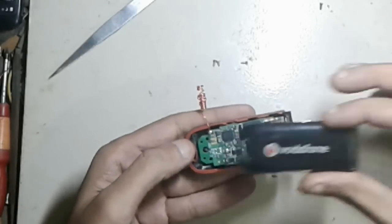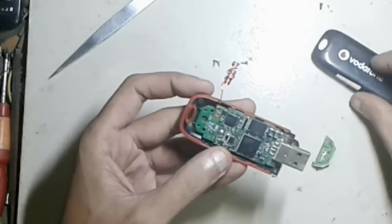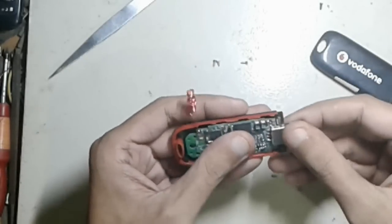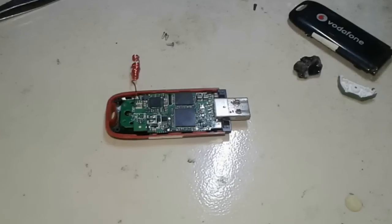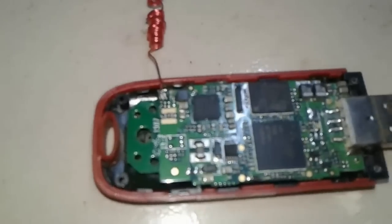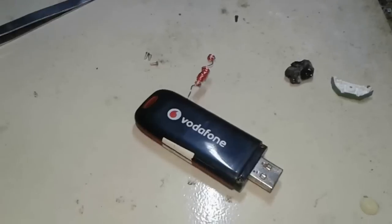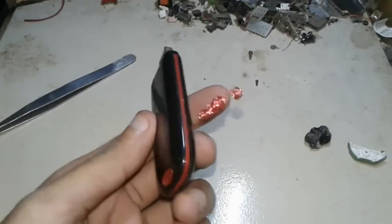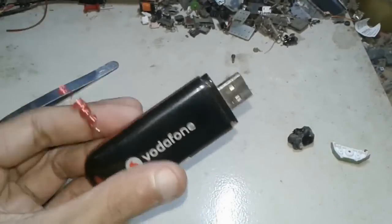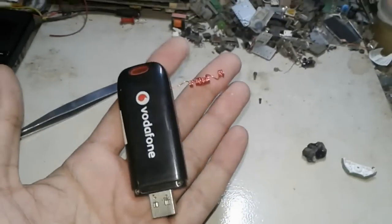Okay, you can see it looks great. It's really great. So friend, this way you can use a more effective antenna for your modem and use it in your home or your low coverage area. Thank you very much for watching my video. Please subscribe to my channel and keep watching my videos. I hope next time I will come with a more interesting video for you. Thank you very much.